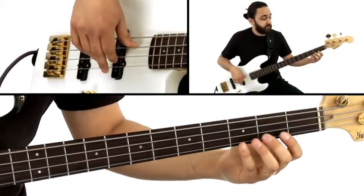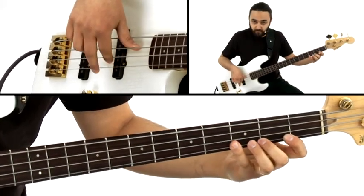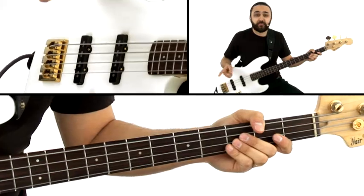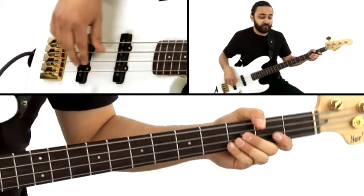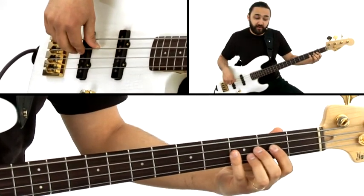So let's try that together. Now we're on Bb, and we're doing the same thing coming back to F. So we're gonna go to open D, Eb, E natural, and we're back on F.